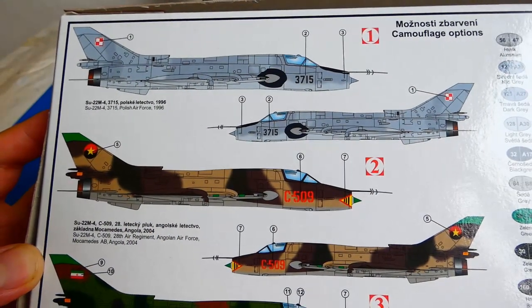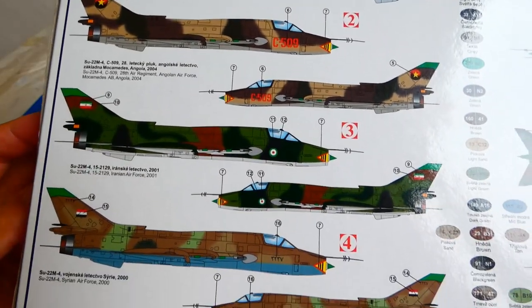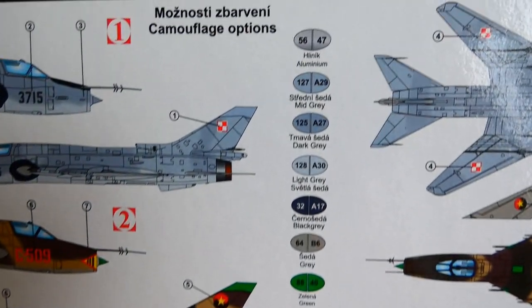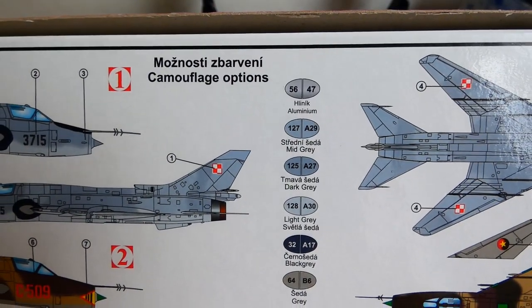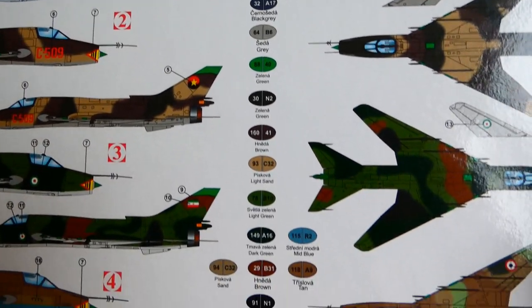Camouflage and markings are illustrated in color on the back of the box. There are options to paint the model in Polish, Angolan, Iranian, or Syrian camouflage. In the middle of the box there is a simple color converter for Humbrol and Agama paints.